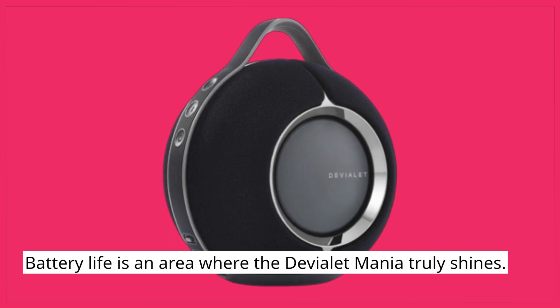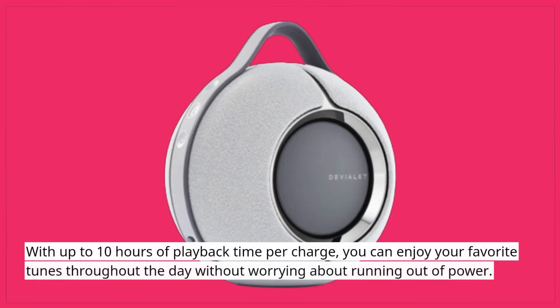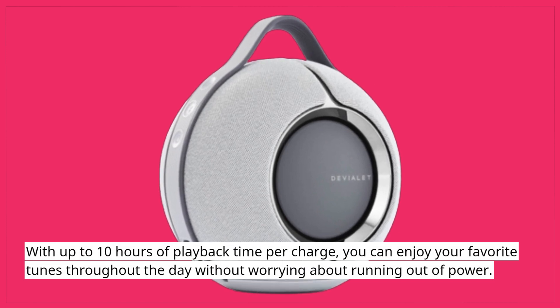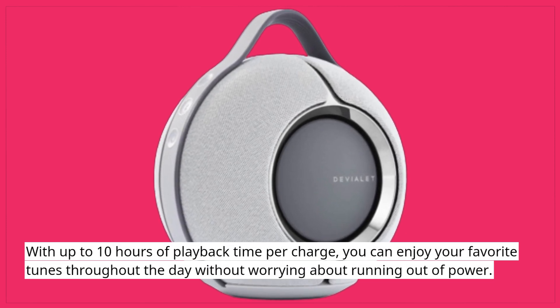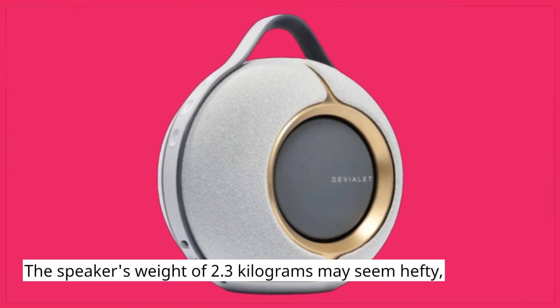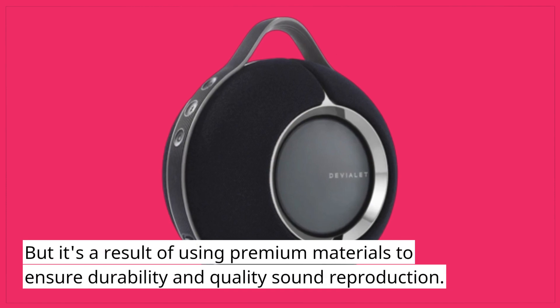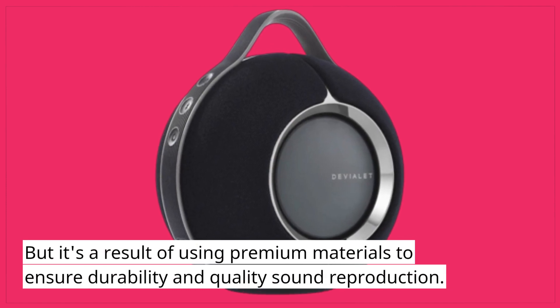Battery life is an area where the Deviolet Mania truly shines. With up to 10 hours of playback time per charge, you can enjoy your favorite tunes throughout the day without worrying about running out of power. The speaker's weight of 2.3 kg may seem hefty, but it's a result of using premium materials to ensure durability and quality sound reproduction.